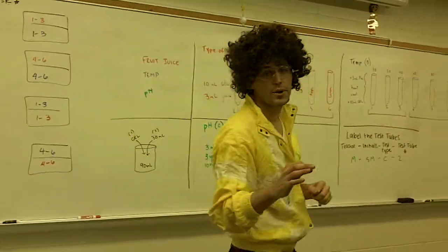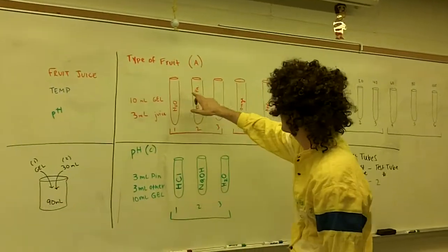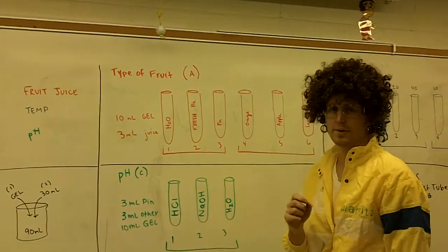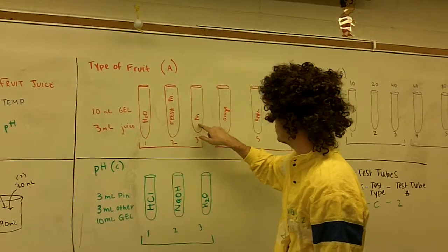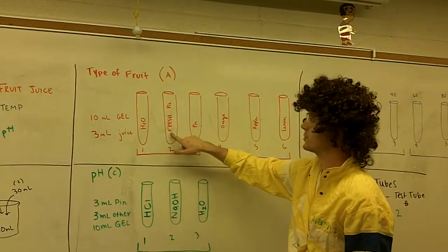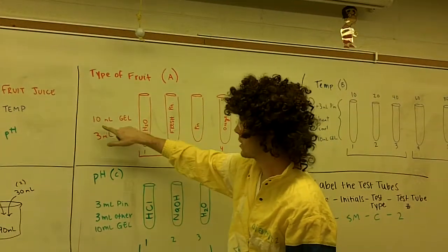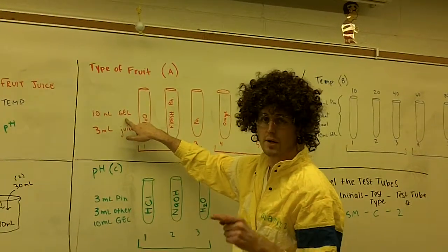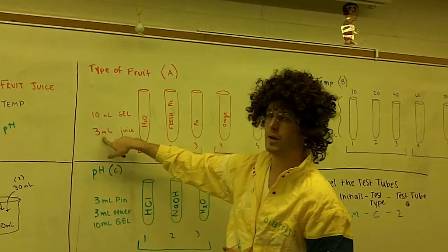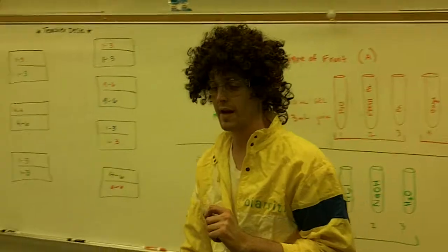Once we've made our gelatin, we're ready for all three tests. The first is fruit juice. Our fruit juice test has six possible test tubes. We have six different solutions to test, one of which is fresh pineapple juice — we're comparing the fresh pineapple against the others. To prepare each test tube, add 10 milliliters of gelatin and three milliliters of whichever solution is targeted for that specific test tube.